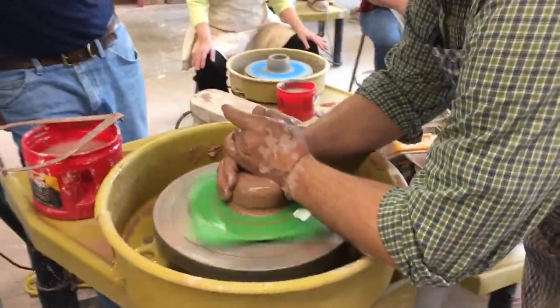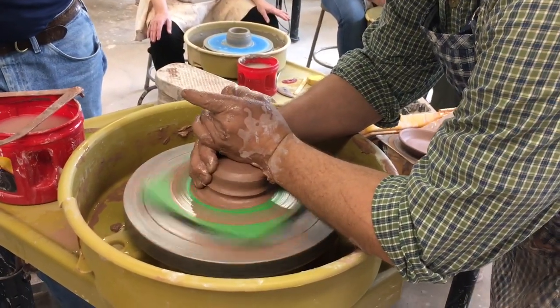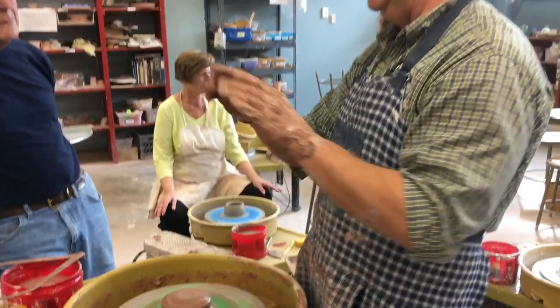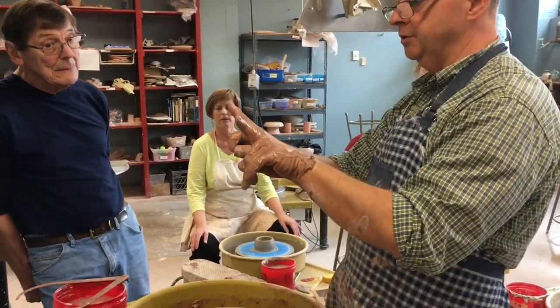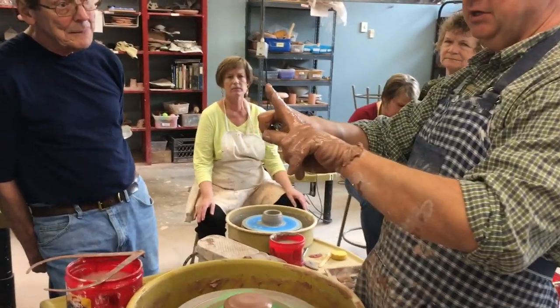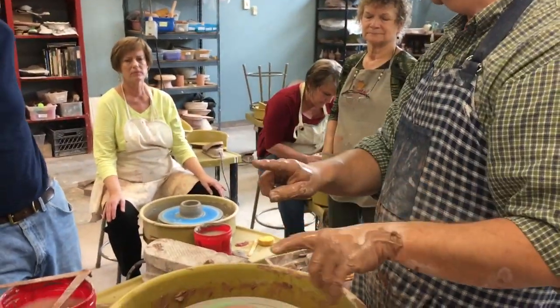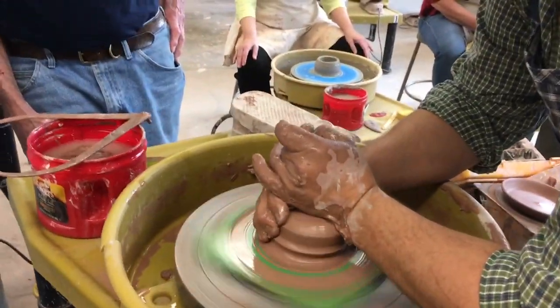So this is the insert? Yes. So this is going to be a cylinder with a flange, and you don't want the cylinder to be open — it needs to be just slightly tapered in at the top to hold that butter in there. Holds the butter better.